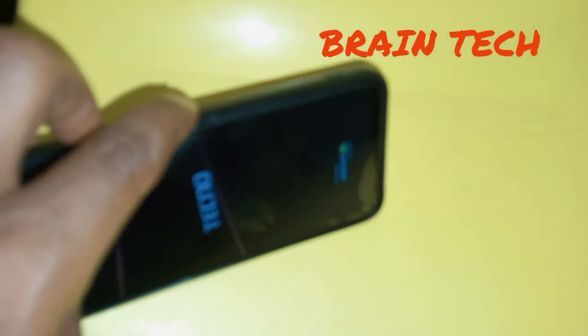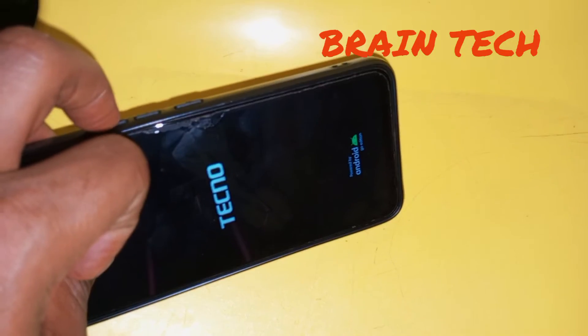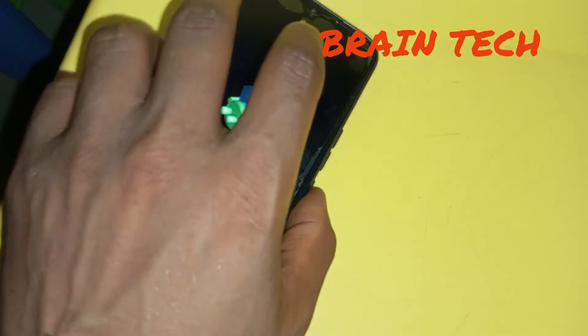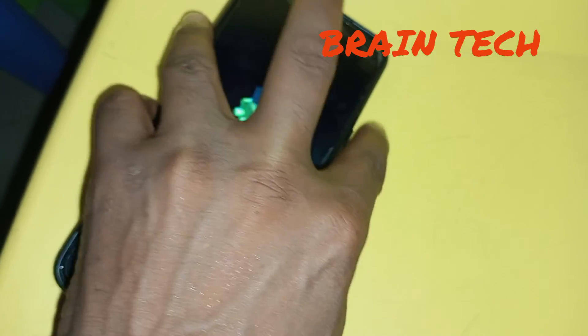Continue to hold until you see the Tecno Mobile logo, then release the power key and continue to hold the volume up key for a few seconds. As you can see, it is telling us 'No Command.' To exit, press the power key and tap the volume up key for a few seconds.